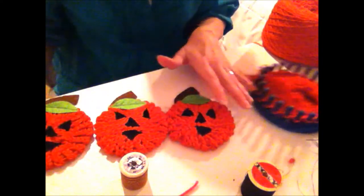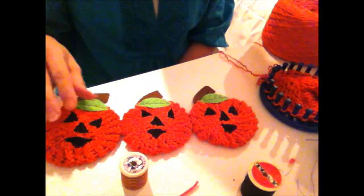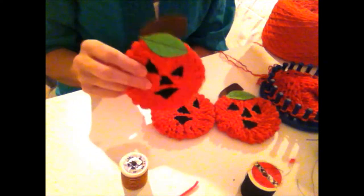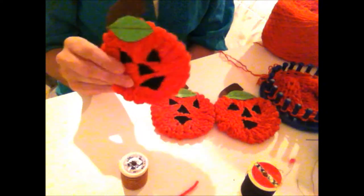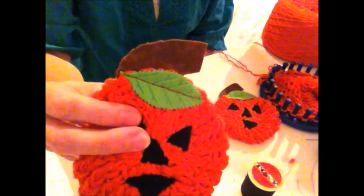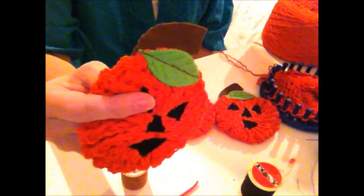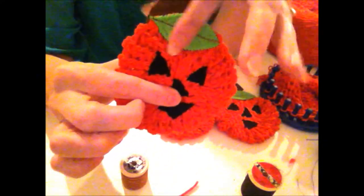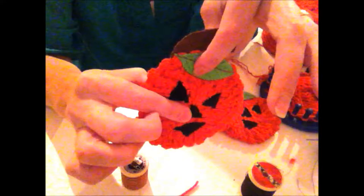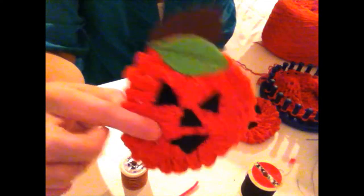You can find the orange Scrub It yarn if you want. What I did was — if you watched my pumpkin coaster video — I made the pumpkin coasters, and you would just do the exact same thing I did there. You could use the Scrub It yarn or the orange cotton yarn. I used the orange cotton yarn for both. I cut a felt stem and sewed it on there. I had the embossed felt leaves, and I told you how if you don't have the pre-cut embossed ones, you could just cut out a leaf shape from stiffer craft felt and sew it on. You could also get away with not using them at all for the jack-o'-lantern if you want.